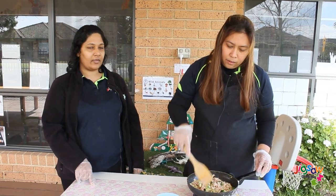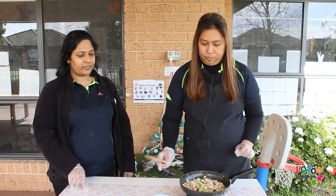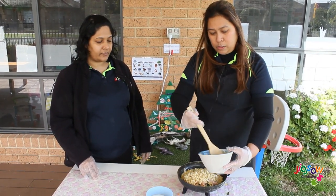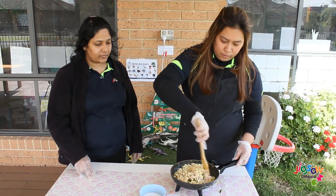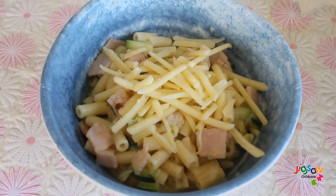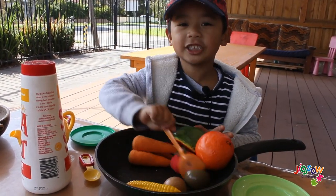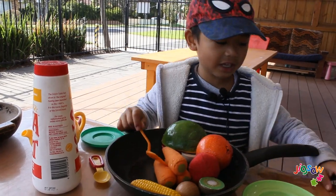Wait until the sauce becomes tender and starts boiling. Now we can add our pasta. Since this is pre-cooked pasta, we don't need a lot of time to cook it — just mix it all together. This is the bacon and zucchini pasta. Mix it together and when it's done, just take it off the heat.